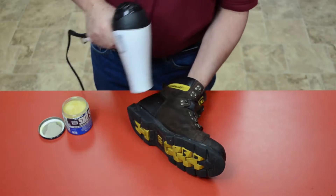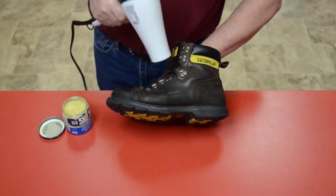You'll need three items for this process: a blow dryer, the wax protector, and an old t-shirt.